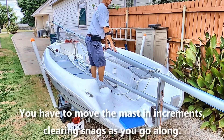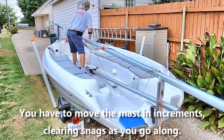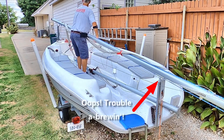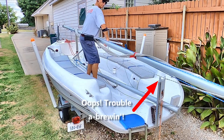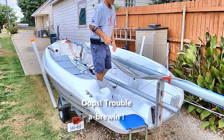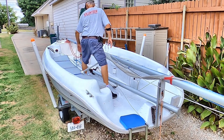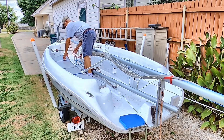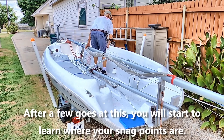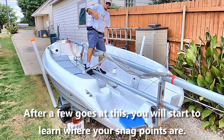You have to move the mast back just increments at a time. Now as you move it back you're going to get hung on some things, so as you move along you have to check and move your stays as necessary, get everything freed up, and move it back a little bit more.